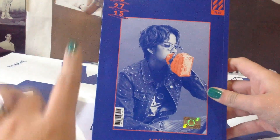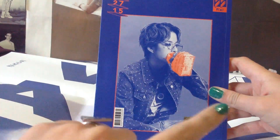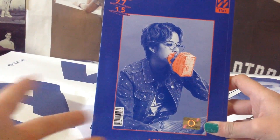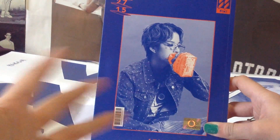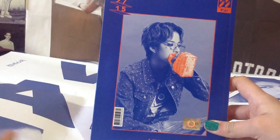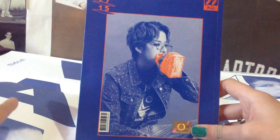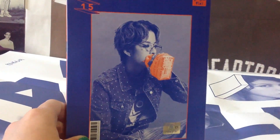I got the cover with Amber. I ordered a random copy actually, because I love all the members of FX, so I couldn't decide which cover to get. I said okay, I will get a random one, and I just got Amber, and I love it so far — I'm in love with this.